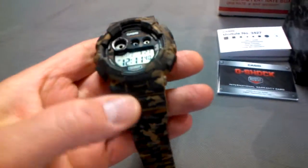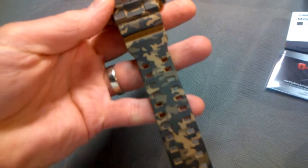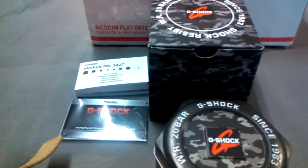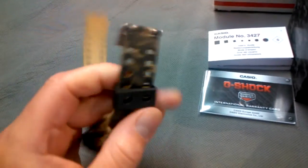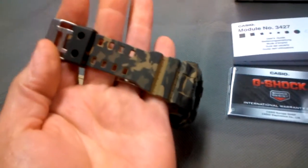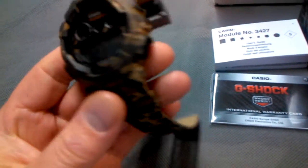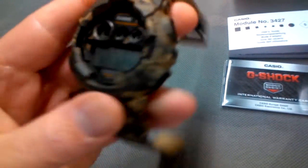Today we have a Casio Camo GD-120 watch — super cool looking and custom. It's got the camouflage band and it comes with the original box and the can that it came in, along with the paperwork. This is one of the rare, hard-to-find editions that came out of China. Let me know if anybody's got any questions.